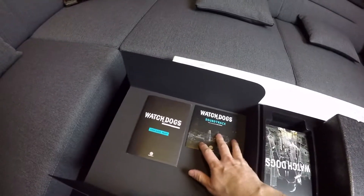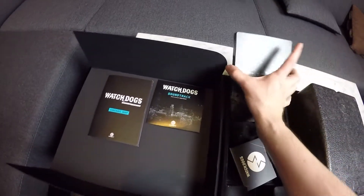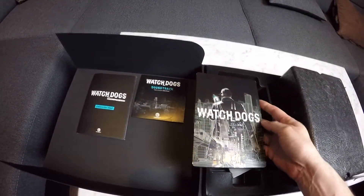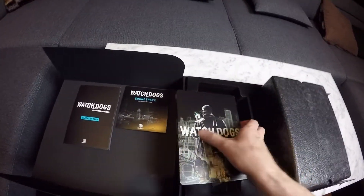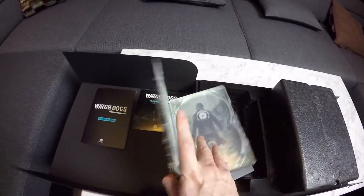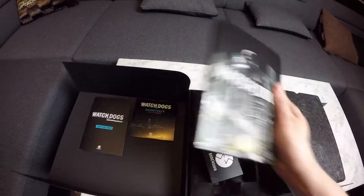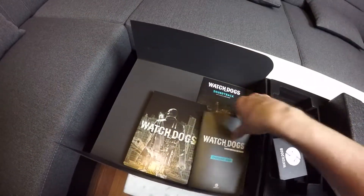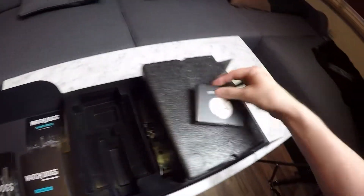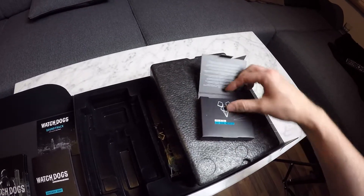I pre-ordered the game way ahead of time, and then when it came out I did not have time to play it at all. We're gonna do that within the next few weeks, depending on my busy schedule — I never know what's gonna happen. You can see me take the first stuff out of the box. I remember I only opened it to put in the CD key on Uplay. Back then I had gotten the PC edition.